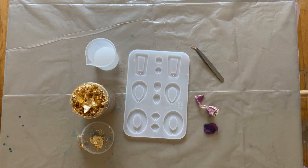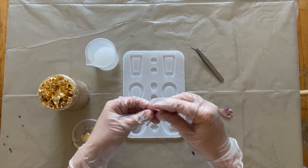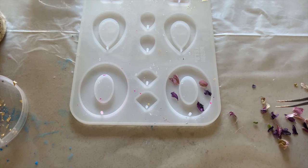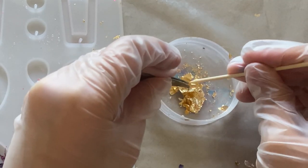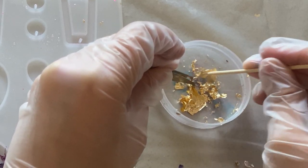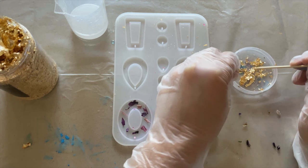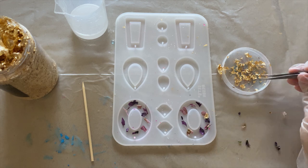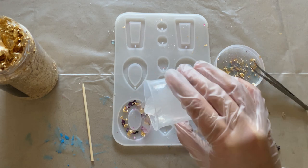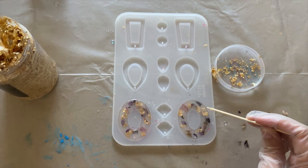For this next set of earrings I'm just gonna be using clear resin. I love the look of gold flakes and flower petals mixed with resin. I dried a few flower petals — we actually have a great tutorial on how to do this which I'll include in the caption. First I'm breaking up the petals into small pieces and adding them directly onto the mold. Next I'm taking these pretty gold flakes and breaking them up into really small pieces with a toothpick and tweezers. Just beware — these flakes are super tedious to work with, they literally stick to everything. Now just put the flakes onto the mold and pour the clear resin over them.